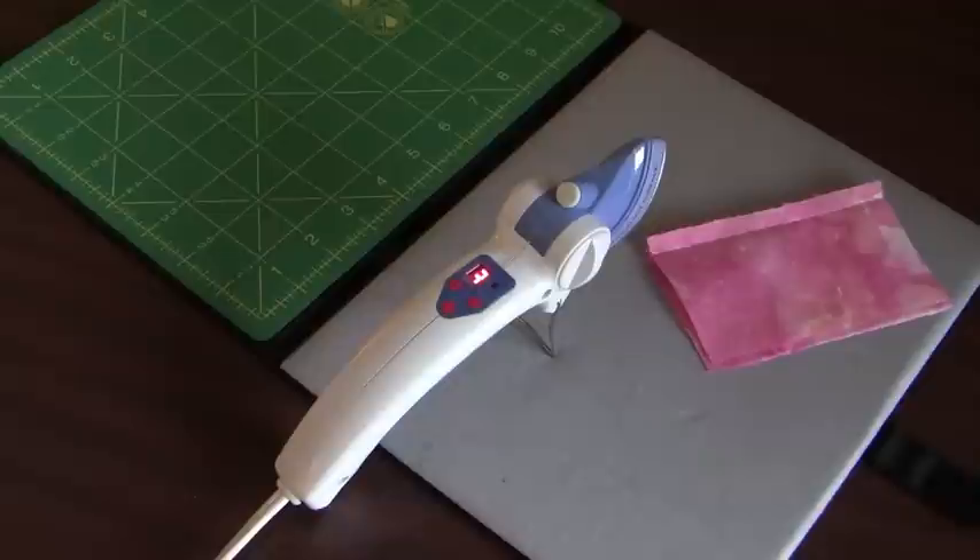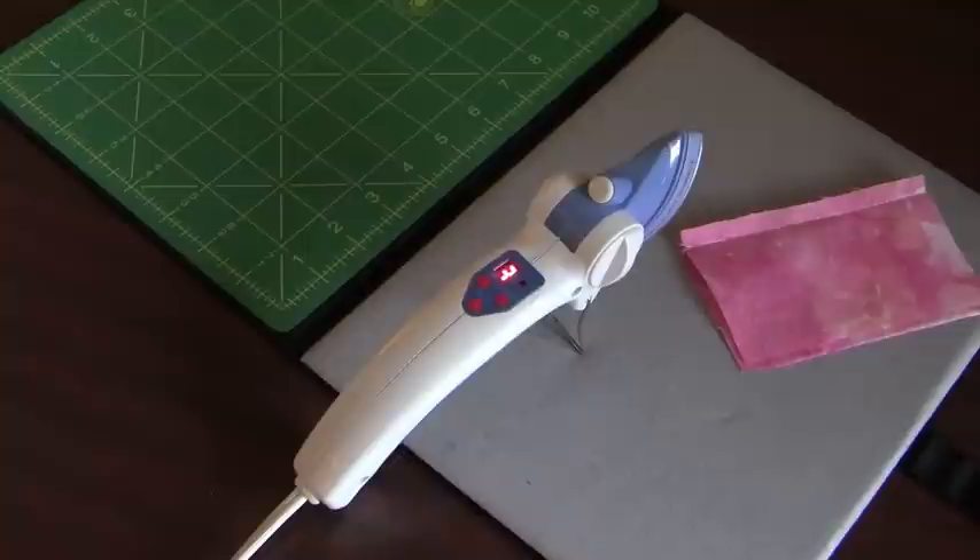Today I want to show you the Petite Press from Prym Dritz. This is a wonderful little compact lightweight iron that you're going to find indispensable when you're sewing. It is the perfect tool that you need. It makes wonderful gifts. Let me show you why.